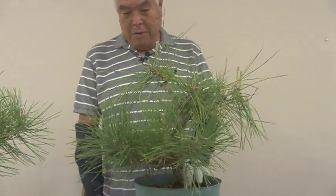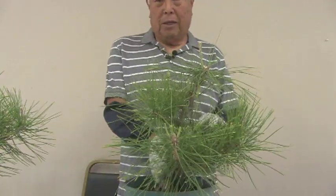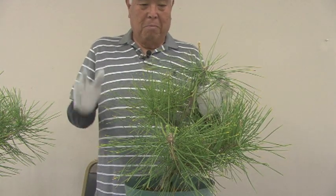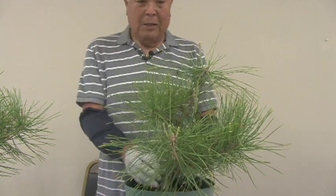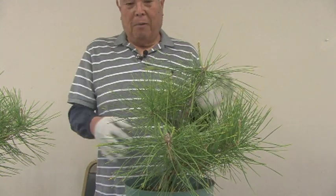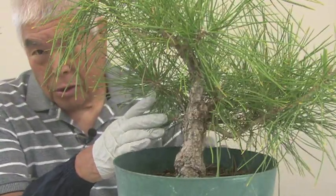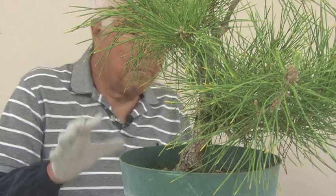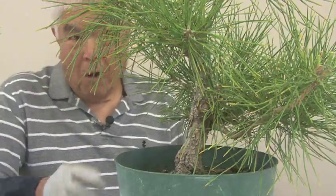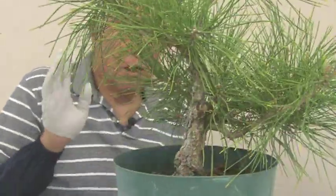I'm going to keep it bushy so that the trunk gets protected. Pine does better when in full sun, but it has a tendency to get burnt on the trunk — that's why I leave a lot of this foliage. Then in the fall I would open it up, and then it has time to come back before it gets hot again. Down in here there are way too many branches, but this time period I'm going to just save it and not worry until the fall when I do the styling and should start to thin these out.